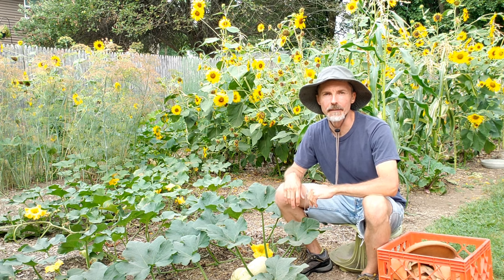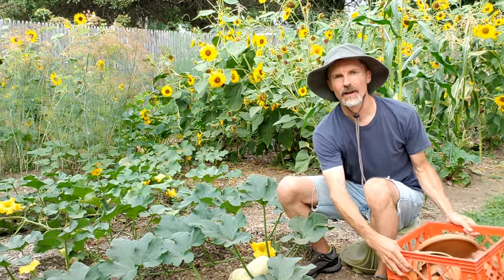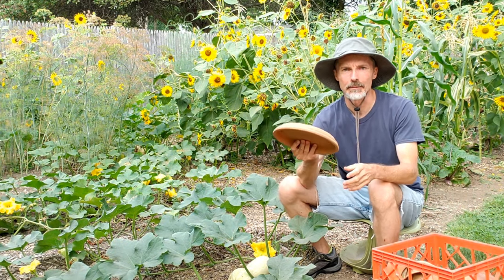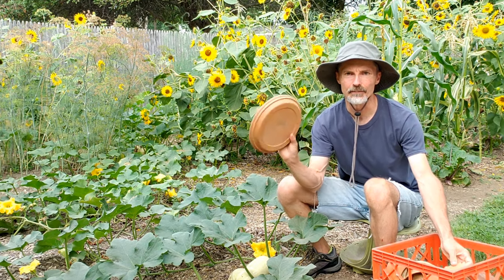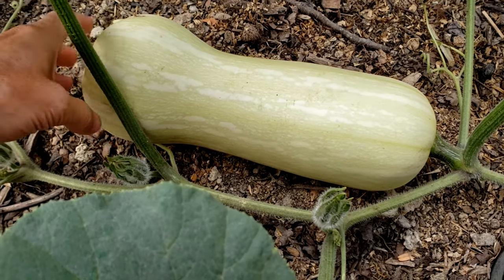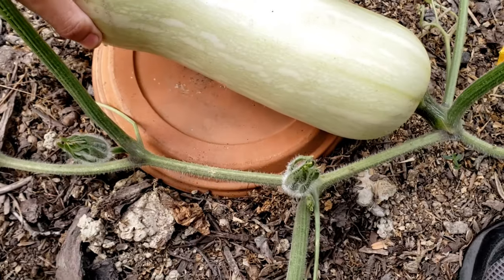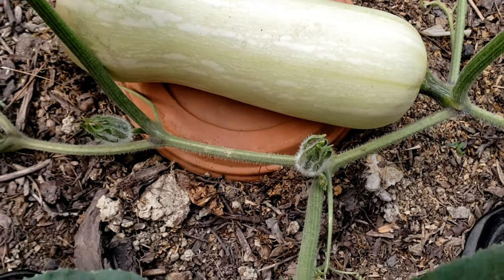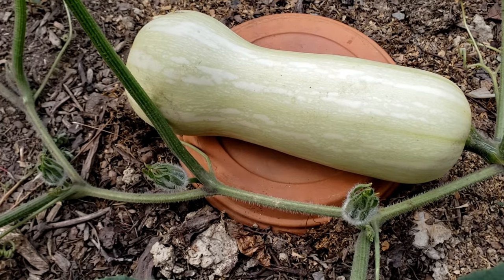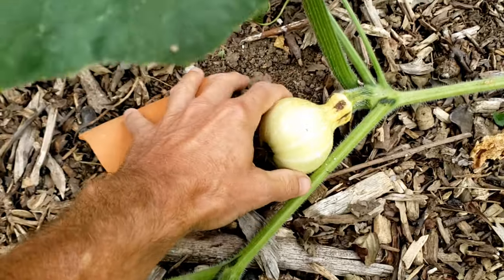What I do to try to minimize that rot or damage to the squash is I have a milk crate here with a collection of clay pieces — some of them just pot bottoms, some of them just broken pieces from actual pots. What I'll do is place one of these pieces under the squash in order to prop it up off of the ground, protect it from moisture, and allow it to dry out faster. I have different size and shaped pieces for different sizes of squash.